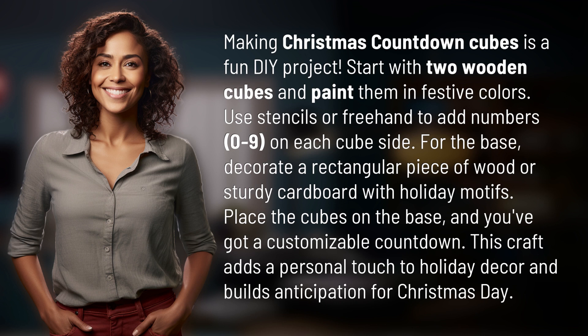decorate a rectangular piece of wood or sturdy cardboard with holiday motifs. Place the cubes on the base and you've got a customizable countdown. This craft adds a personal touch to holiday decor and builds anticipation for Christmas Day.